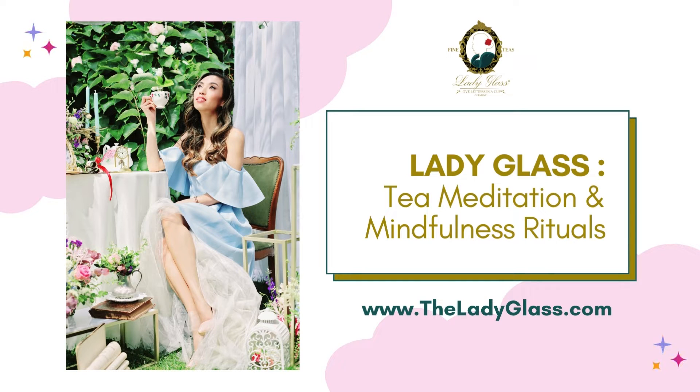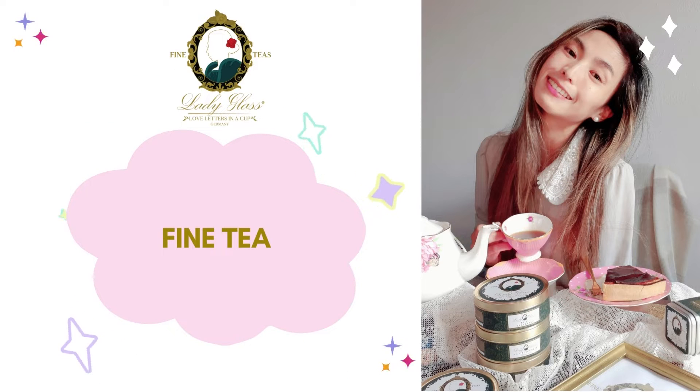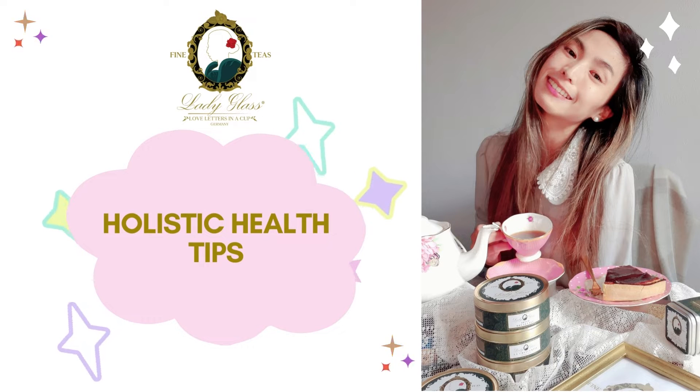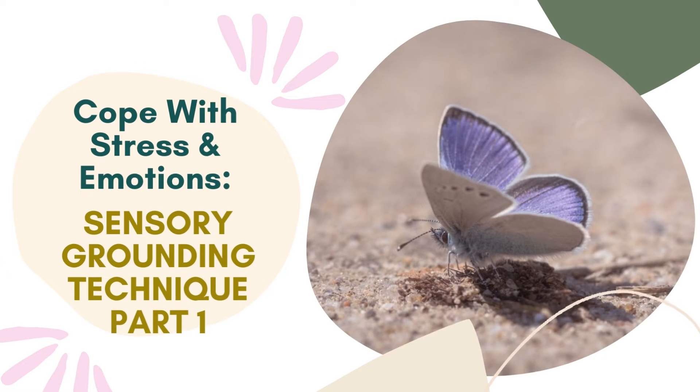Hello there, welcome to Lady Glass Tea Meditation and Mindfulness Rituals. In this channel we will talk about fine tea, tea mindfulness, meditation, ASMR, and lots of holistic health tips to help you improve your holistic health. I'm Louise, your guide.